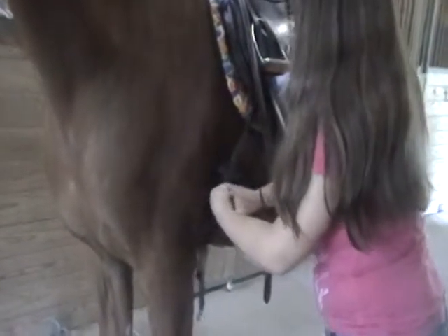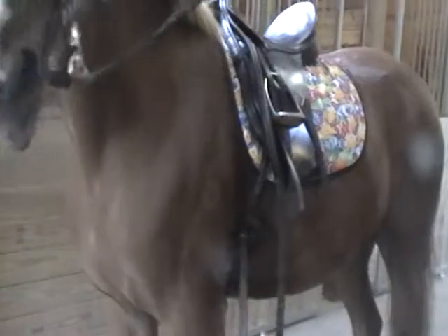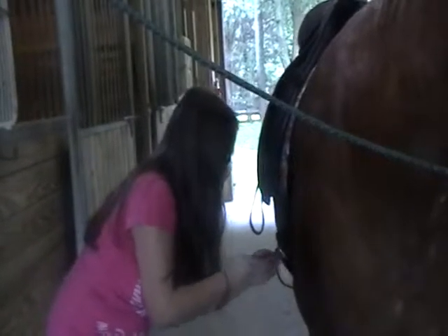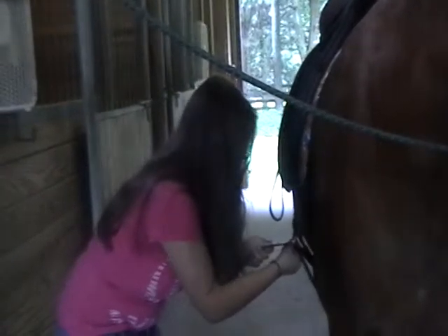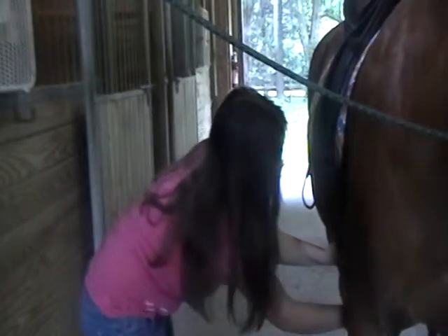And when I go around to the other side — I think maybe I should put it up a little bit more on the other side. As tight as possible for now, and then we'll tighten it again later.